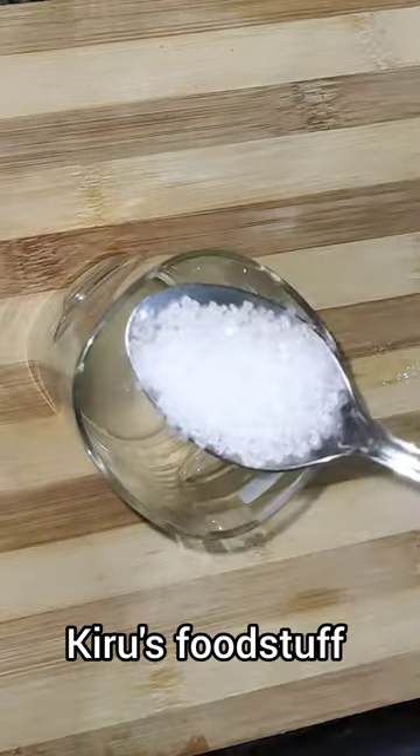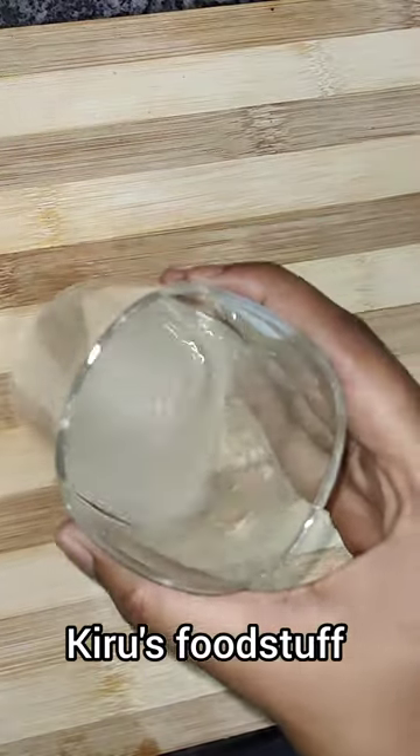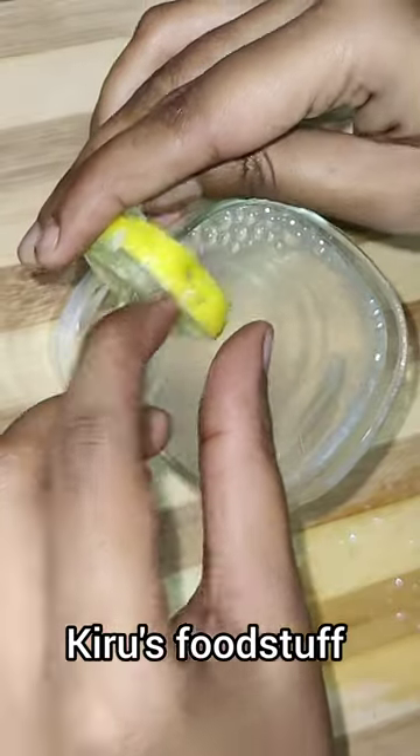I am going to add sugar and salt. Then I am going to add chilled soda. Then I am going to serve the lemon and garnish.